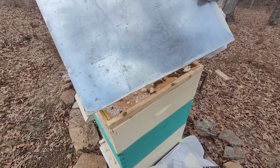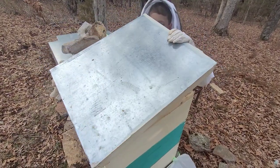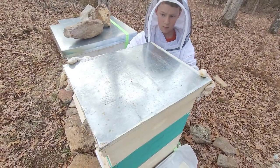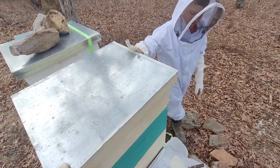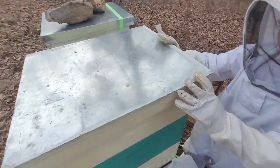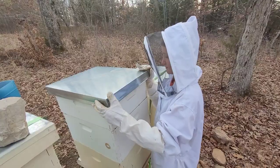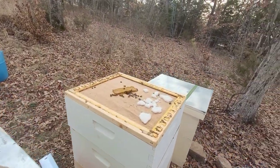They won't take in all of that in one week, or until next time we check them. You always want to make sure they have the sugar fondant so that if they run out of honey, they'll still have food — because right now our biggest worry going into spring is whether they have honey left.